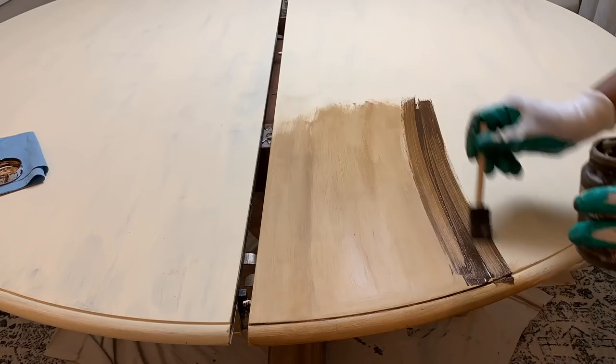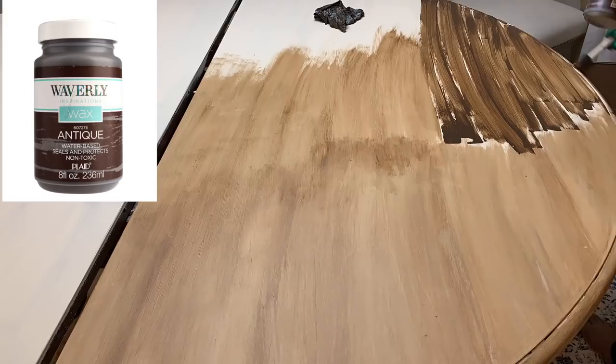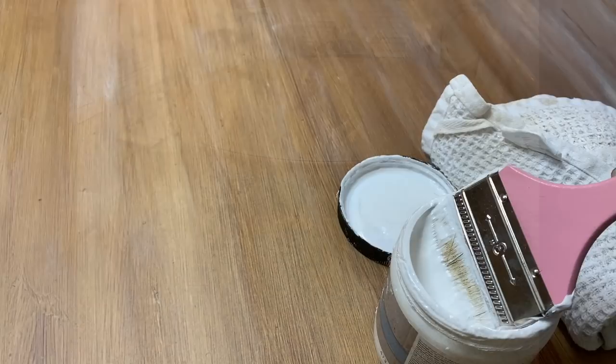I am now using a brown wax by Waverly, and I'll show you a picture of that up in the corner. I like this a lot better. I'm using a sponge brush to apply it, and then I'm using a damp rag to move the wax around. You can already tell that it's giving me that nice weathered look that I'm going for. I did go over the bottom with the brown wax as well.